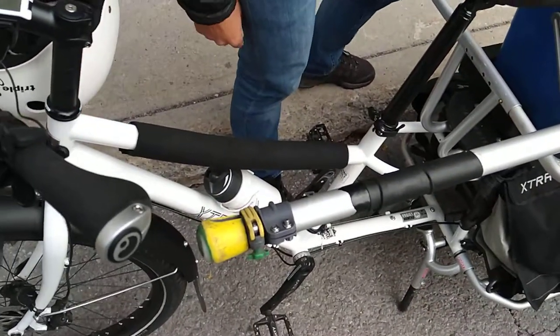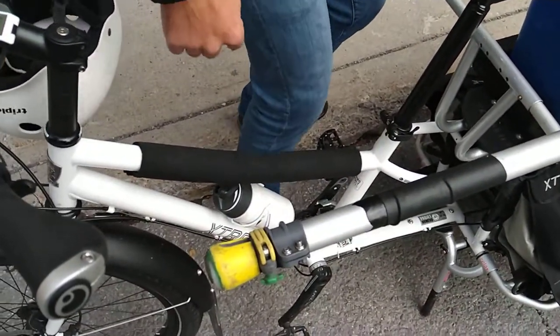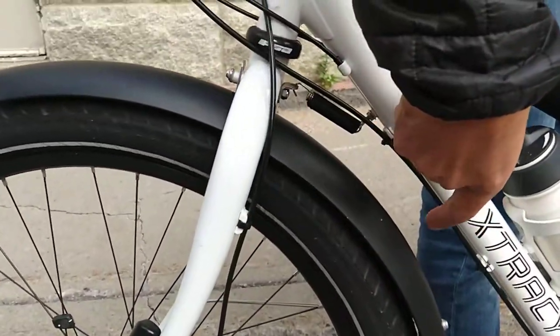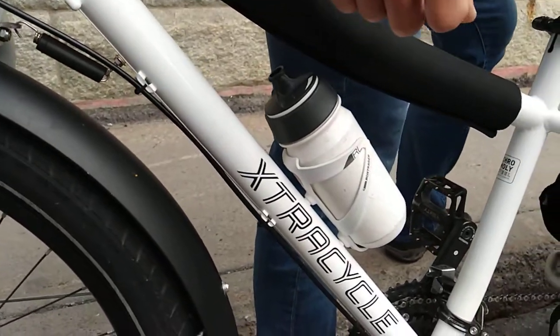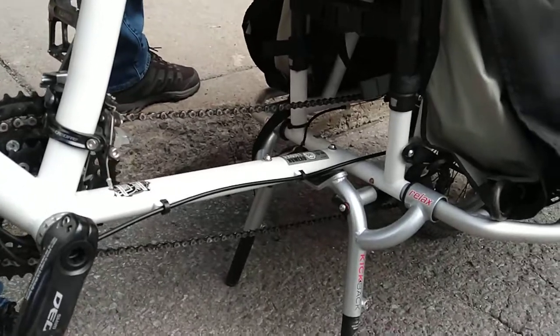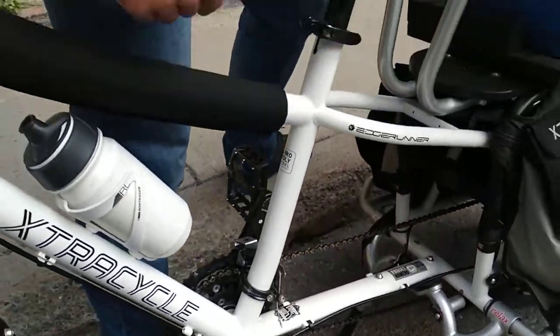I put this on just because I always kick it when I get on with my shoe — just to keep the paint nice and fresh. Don't kick your bike! But they have all these nice welds, like an extra gusset here. It's all steel, so there's a tiny bit of shock absorption from the frame, but it's still nice and stiff. You're not going to get any stress cracks like aluminum if you have a lot of weight.